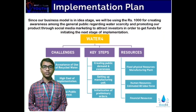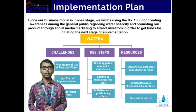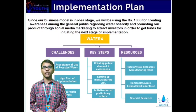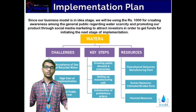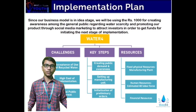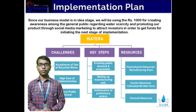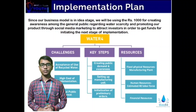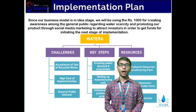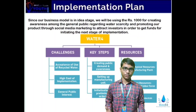Since our business model is still in the ideal stage, we will be using Rs. 1000 for creating awareness among the general public regarding water scarcity and to attract potential investors to get the funds necessary for initiating the next stage of implementation. The key steps for implementation would be creating public demand awareness, setting up a manufacturing unit, and initialisation of preliminary orders. The requisite resources are a manufacturing plant as a fixed physical resource, an estimated 40-level workforce as human resource, and necessary financial resources. The challenges are acceptance of the use of recycled water, high cost of implementation, and general public interest.